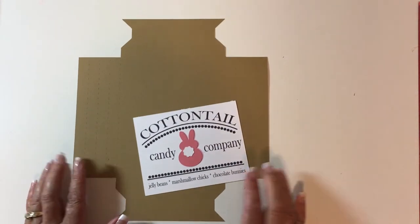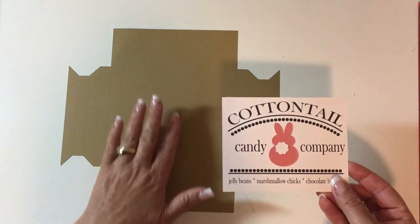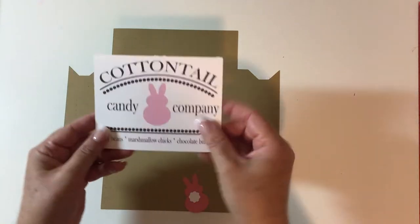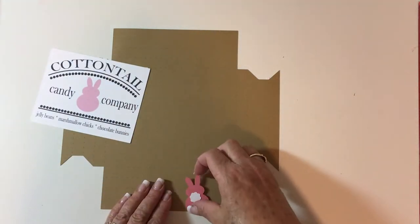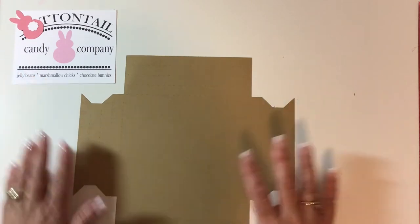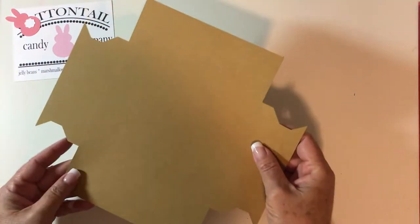Today I want to show you how to do this one — the Cottontail Candy Company — and it runs landscape. When you get this file you'll have your shadow box file, which is just one piece, your printable — which you can use on its own and be done — and then your little 3D pieces. Let's set those aside and start with the shadow box.